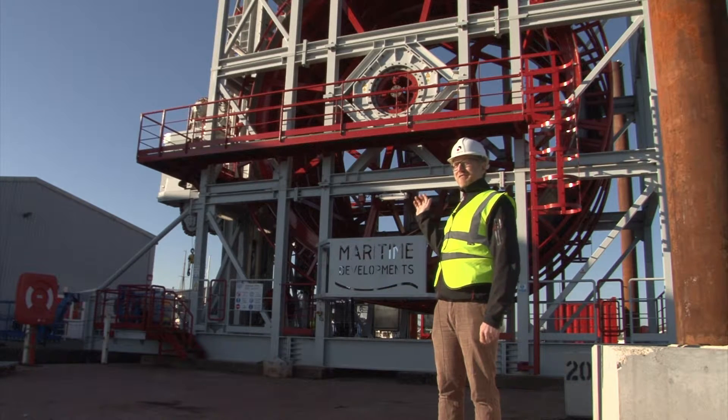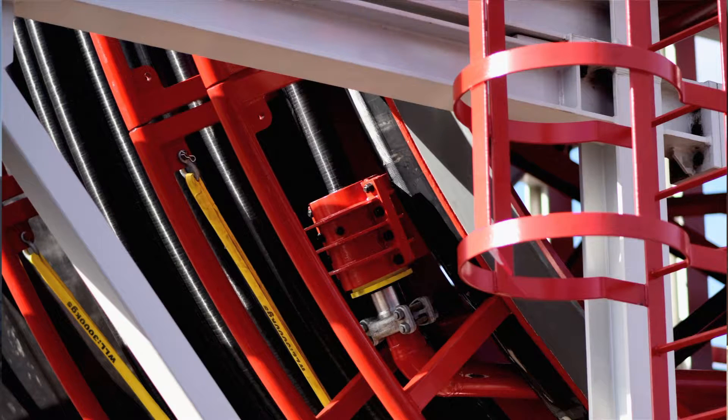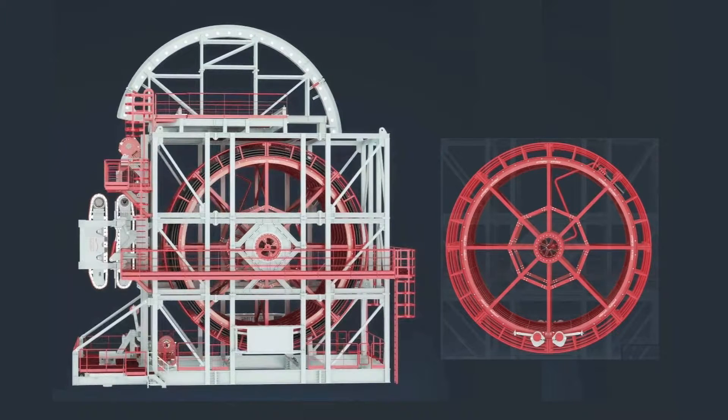The red reel is contained within the framework behind me, supported on bearings to a central hub. It's divided into three partitions that can take three separate pipe sections. Each of these partitions has a gutter to give access to the end termination. The first section of pipe is connected through a hard gooseneck in the centre of the reel to a swivel at the centre, allowing us to pump through the swivel to that first section of pipe. The reel is driven by motors that operate on the rim of the reel system in four locations around the rim.